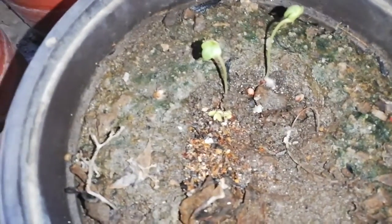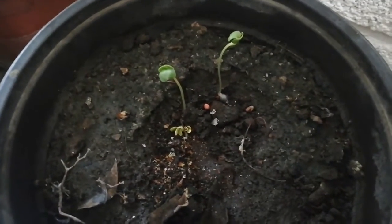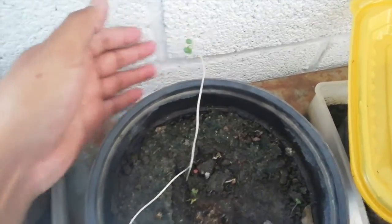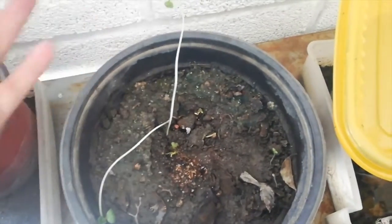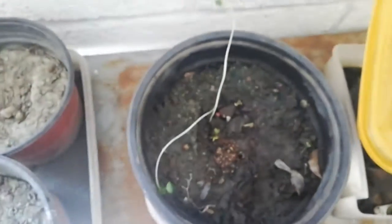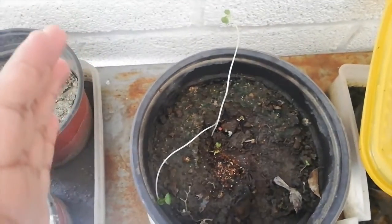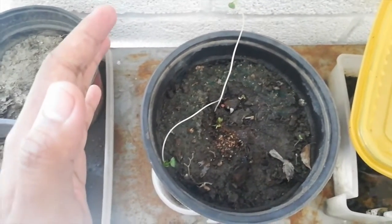We're going to continue with this video update — tell me what you think about this video and these seeds in the comments. The plants are growing and we're going to stop the germination segment here. Please don't forget to subscribe, give me a like, and tell me what you think about the channel. See you in another video guys, bye!